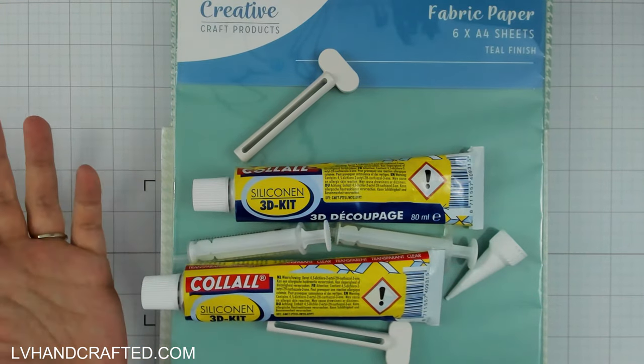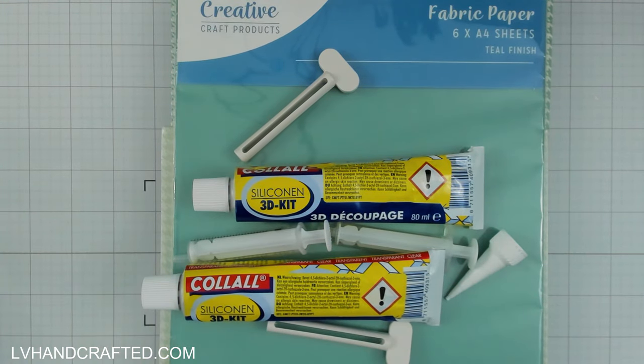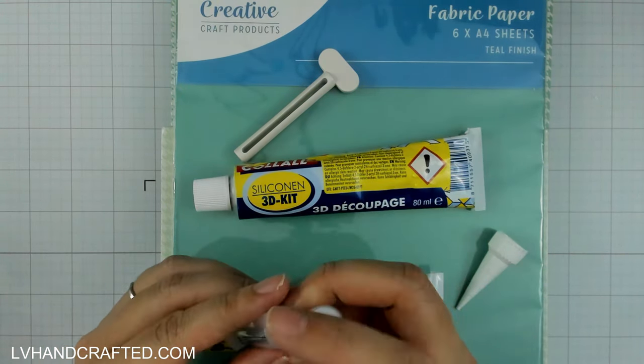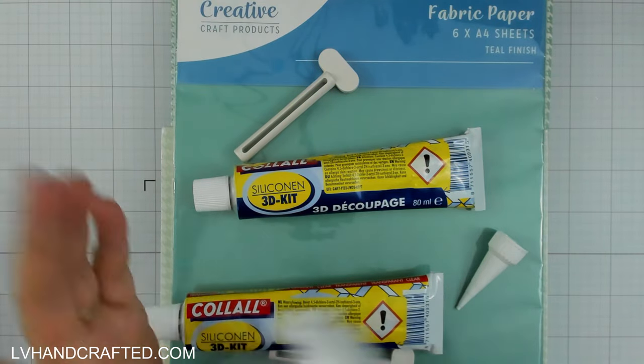You can get syringes on Amazon at a good price, and then fill a lot of them at the same time. I always have probably a handful or so on hand at any given time. You do want to make sure your syringes have a cap on them, because the glue will dry out otherwise.